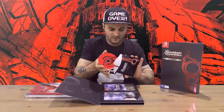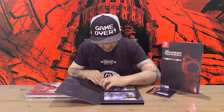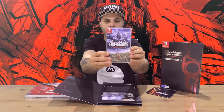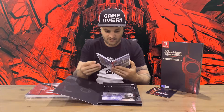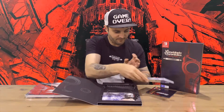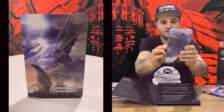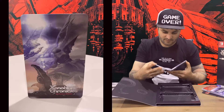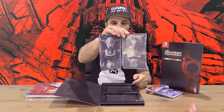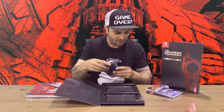Next up we've got the standard case with some nice internal artwork and the cartridge. Then we have our steelbook, which again is very nice, and we have some very nice artwork on the inside there as well.